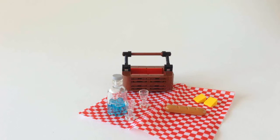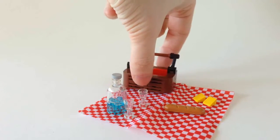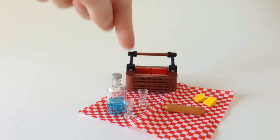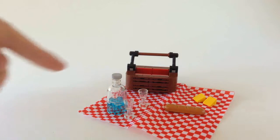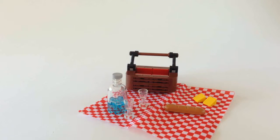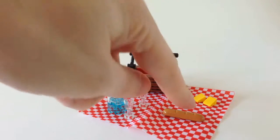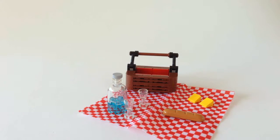Here we have the picnic all set up. This is the now empty basket — lovely curves to it, all built on the side with these clip pieces in the middle, arm pieces, and a long axle bar between them. Big bottle of water, two cups, which are almost certainly way too small for whoever would actually be able to fit in this car. A relatively small French loaf, and a couple of pieces of cheese for one or two people to enjoy on their picnic.